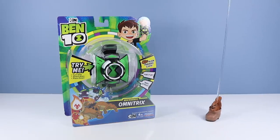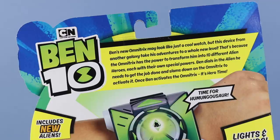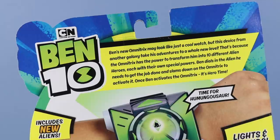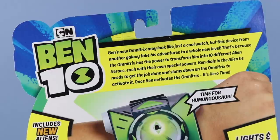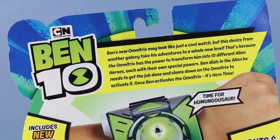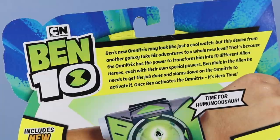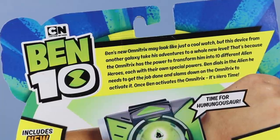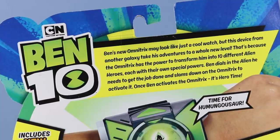We have to try out this. On the back of the card, we have an image of possibly real-life Ben wearing the Omnitrix with lights and sound. Ben's new Omnitrix may look just like a cool watch, but this device from another galaxy takes his adventures to a whole new level, transforming him into 10 different alien heroes, each with their own special powers. Ben dials in the alien he needs and slams down the Omnitrix to activate it — it's hero time.